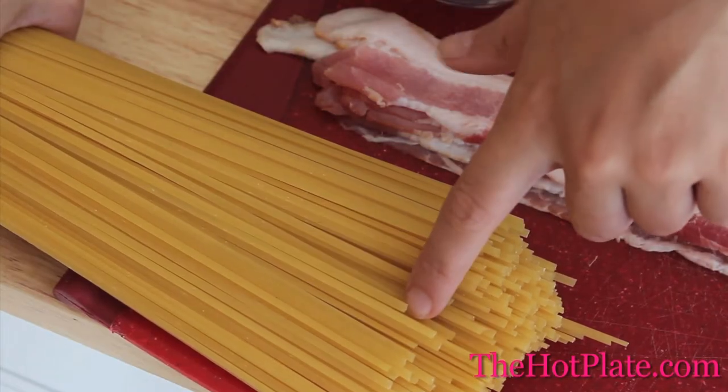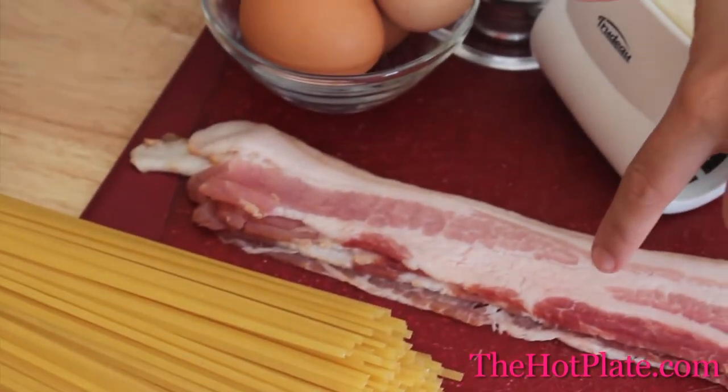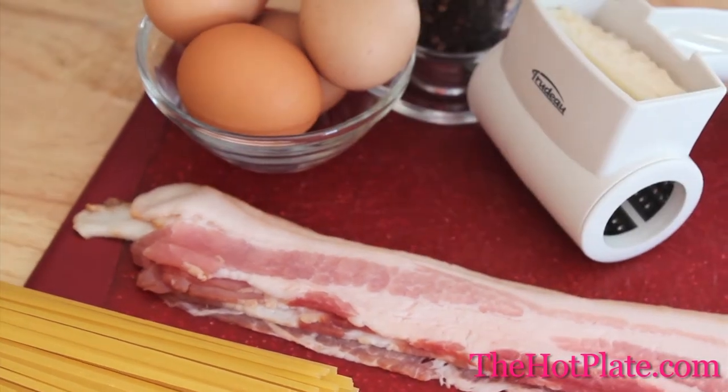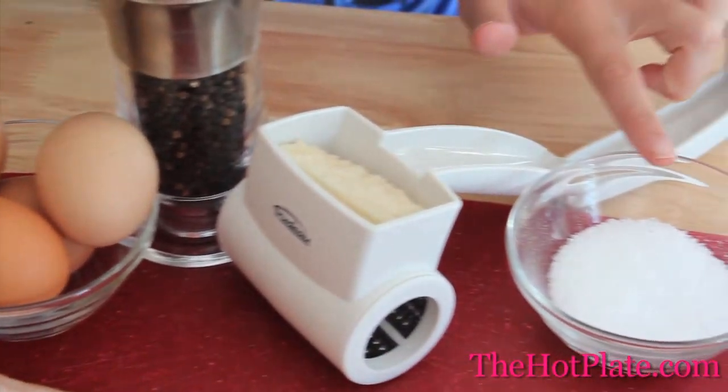All you need is a little parmesan cheese to make this beautiful dish come together. We have 1 pound of linguine noodles, which could be substituted for spaghetti, 5 strips of thick cut bacon which could be substituted for pancetta, 4 large eggs, pepper, parmesan cheese, and kosher salt.